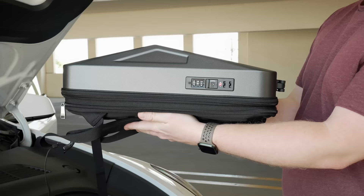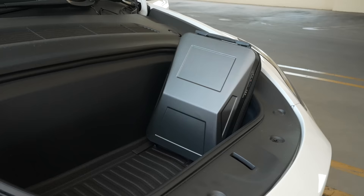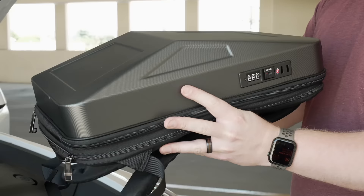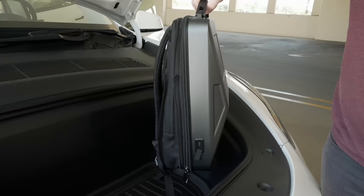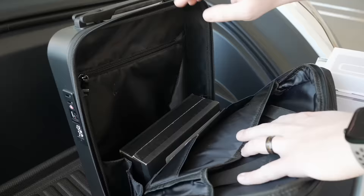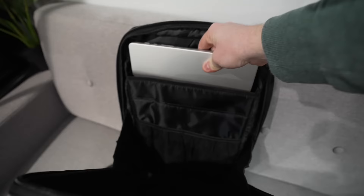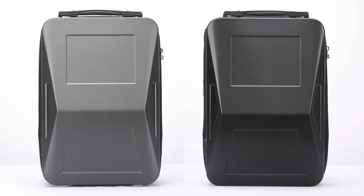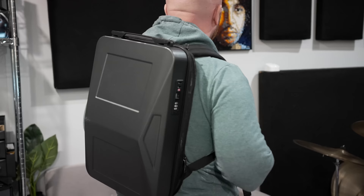Next is a fun accessory that won't be for everyone but can fit the bill depending on your taste: the Cyber Backpack. This backpack is clearly inspired by the shape of the Cybertruck, but it has actually become one of my favorite backpacks. I expected it to be a fun gimmicky design, but it has a hard durable shell, anti-theft features, charging ports on the back, a TSA lock, hidden pockets, and more. My 16-inch MacBook Pro fits in there no problem, and it looks great in either color they offer.